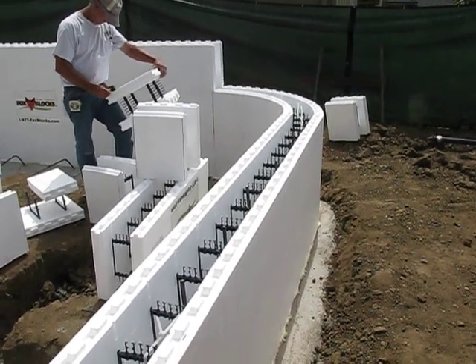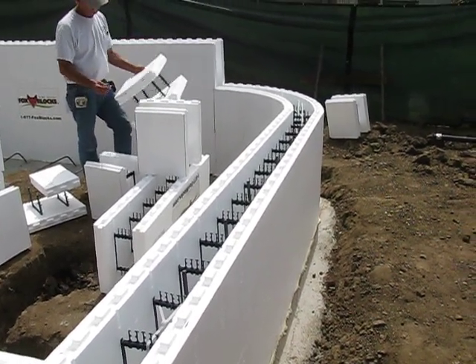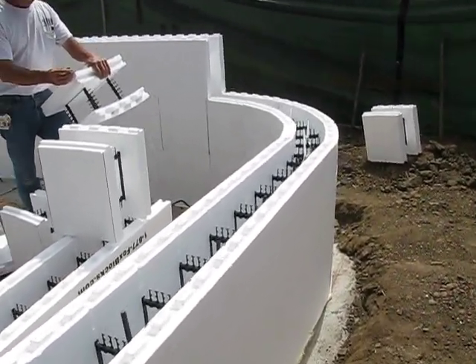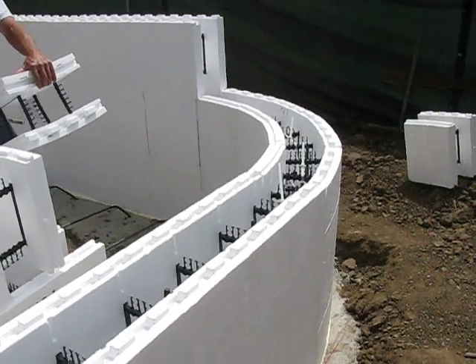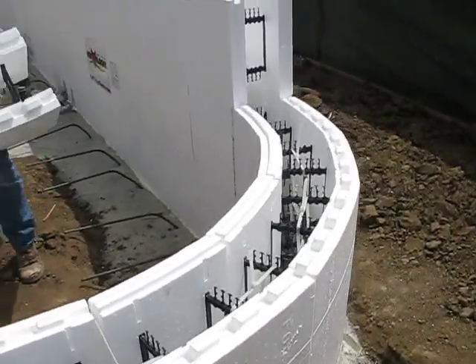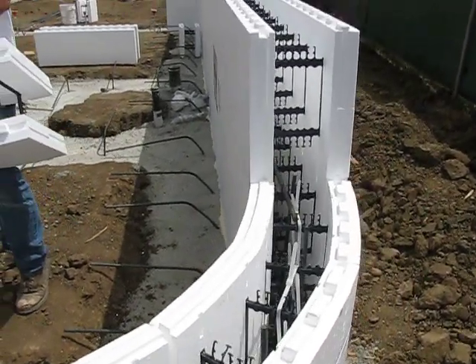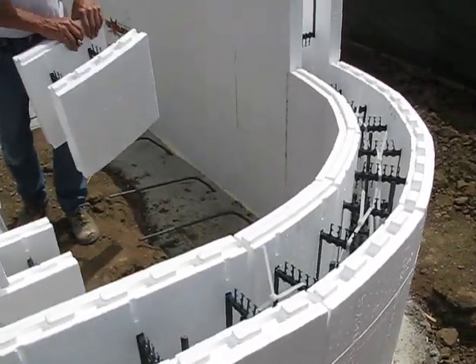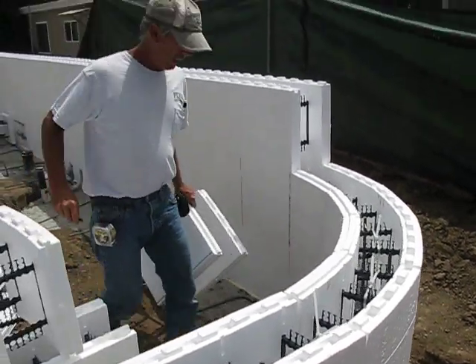This is the front of the building and they have a radius corner. Fox Blocks makes radius blocks on a 5 foot, 6 foot, 7 foot, 8 foot, 9 foot, and 10 foot radius — and this one is not any of those dimensions. What is it, Tony? 3 foot 8.